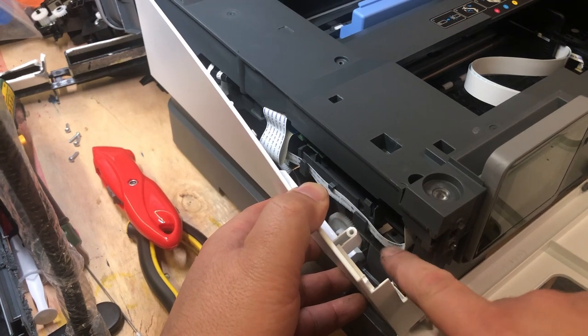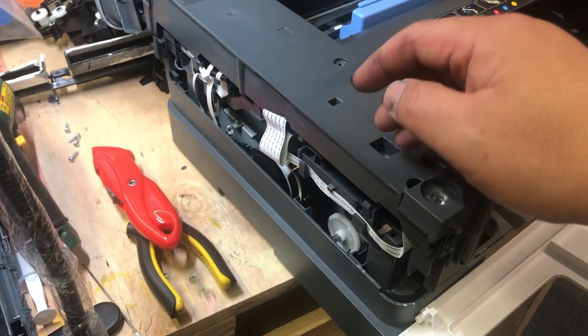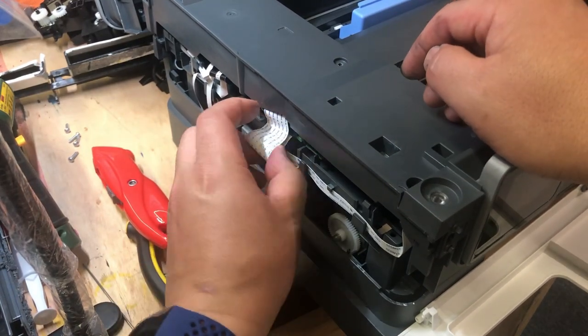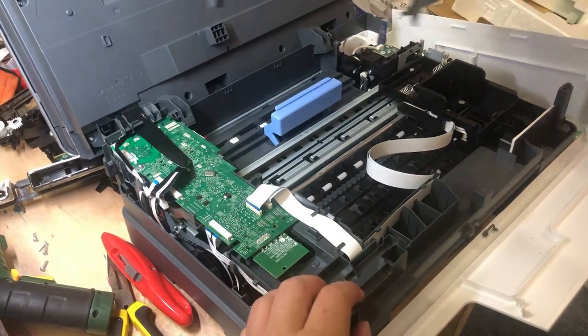On the left side, there are two cables. The smaller cable is for the door sensor, and the bigger cable is for the LCD panel. Now we can disconnect both cables and the whole top cover can be removed.